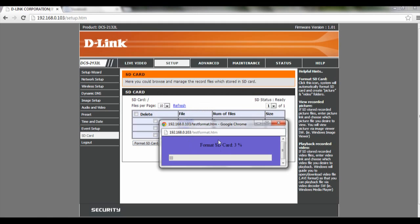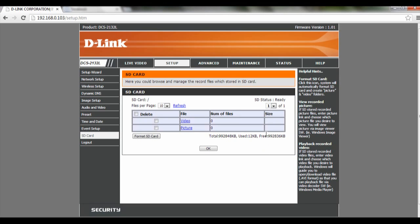And basically, it will format your SD card, and once it's done — there you go, your SD card will be formatted.